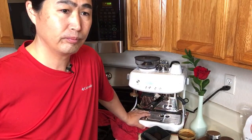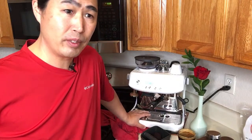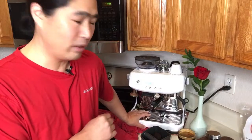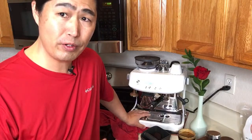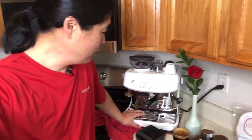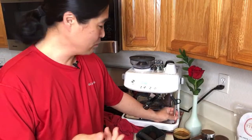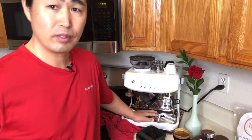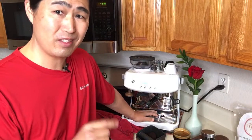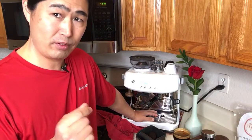Someone asks, 'Are you using the double wall portafilter?' I always use a single wall. If you're new to espresso machines, a double wall is a lot easier to use — you don't have to worry about grinder size or grind amount. But if you want the full espresso experience, make sure you use a single wall basket. Make sure you use the double-shot size, not the single cup — the single cup is hard to dial in anyway.